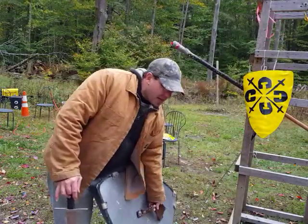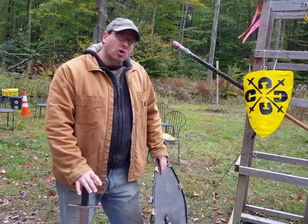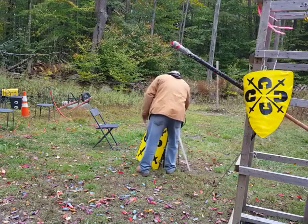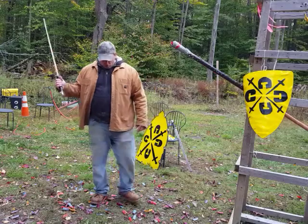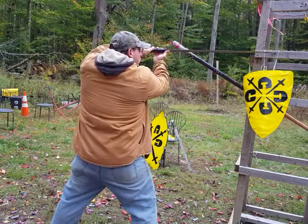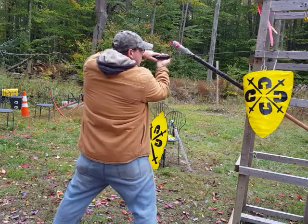Before we get into executing this workout with a small buckler, let's go back and look at the longsword for a second. With the longsword, I grab it from out of range, come in and make that high horizontal cut, grab that tip on my strong, and then attack with the tip.